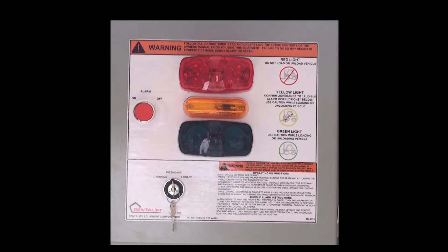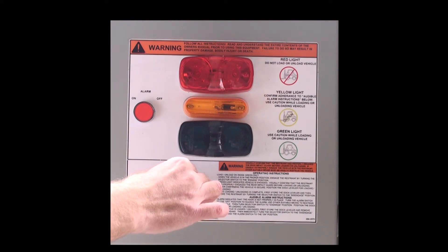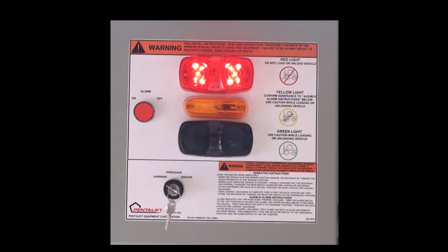If the vehicle restraint is activated and the restraint does not make contact with the rear impact guard, the interior light remains red and an audible buzzer sounds, advising the dock attendant that the truck has not been secured. In this situation, the dock attendant restrains the vehicle by other means, usually wheel chocks, then switches the selector switch to override mode. The outside lights remain unchanged, the inside red light turns off, and the inside amber light illuminates. The loading-unloading operation then proceeds.